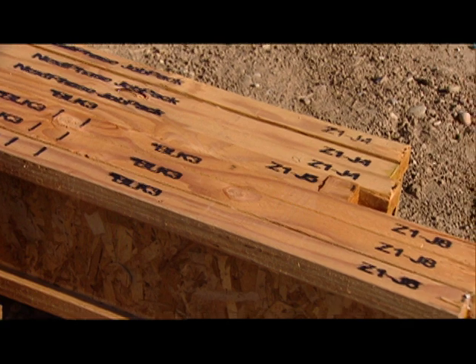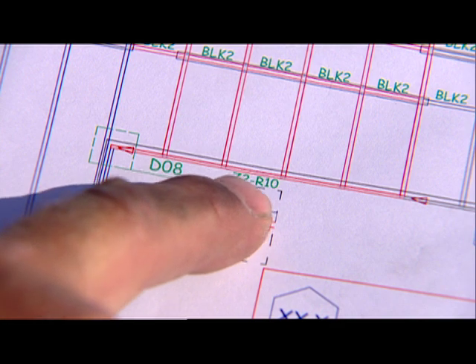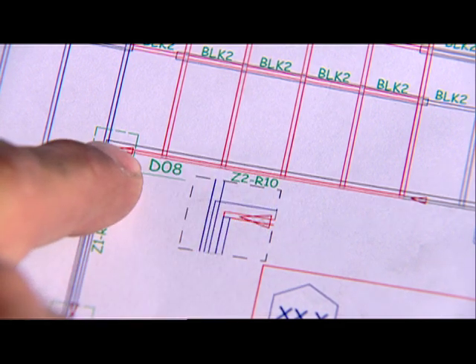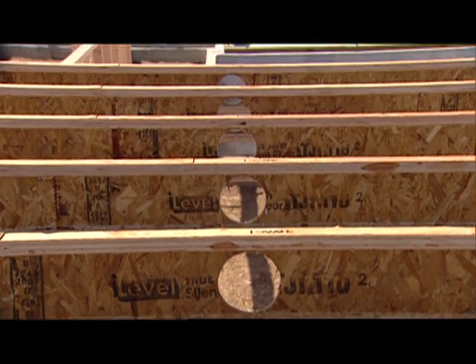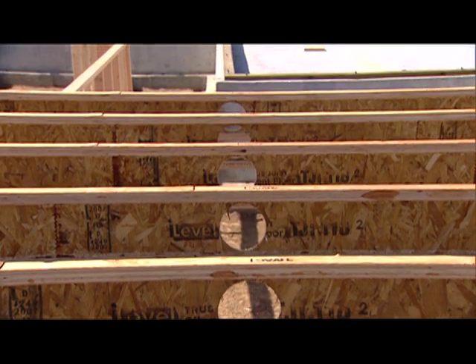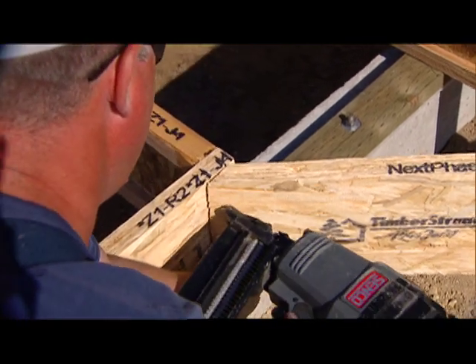An identifying label for each component is marked on the product. The labeled end directly corresponds to the red indicator arrows on the framing plan. Orientation is especially important for correct location of pre-cut HVAC and plumbing holes in a run of joists, and any members with special end cuts.